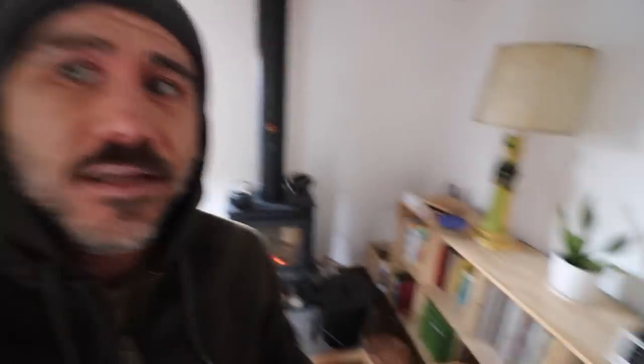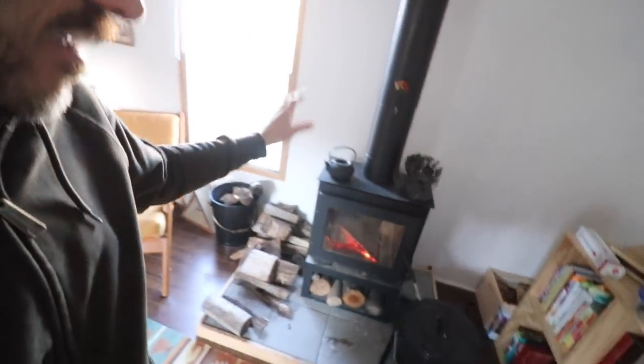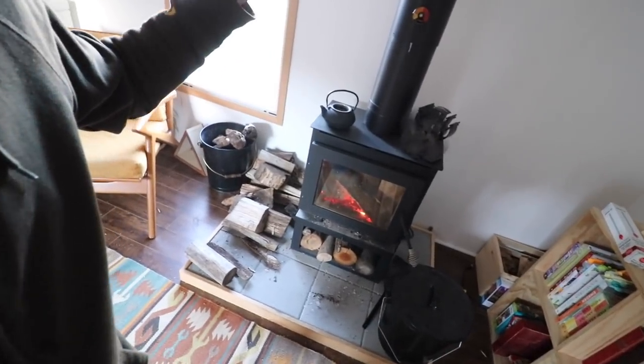For emergencies, that's really why we installed this wood stove — that's the main reason. Because we are all electric here, if the electricity goes out, we're done. So that's why I installed this wood stove. It's been so helpful in heating this place up because now we heat with wood, which we get for free, and if there's an emergency we will have heat for ourselves.